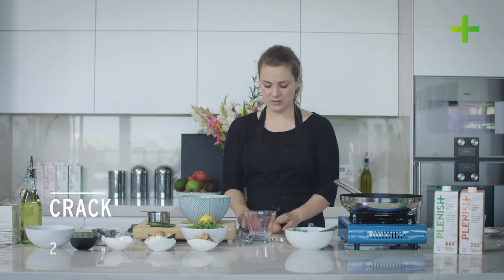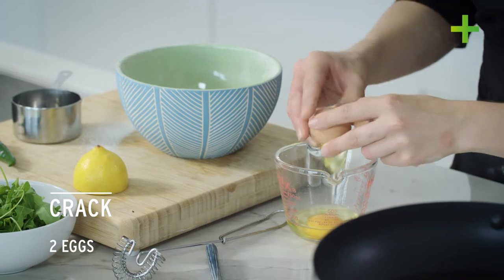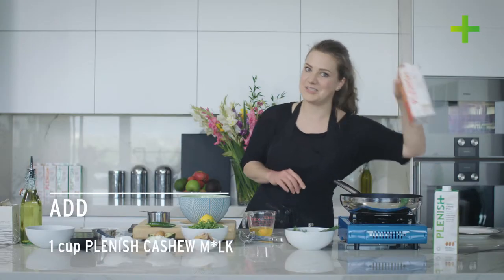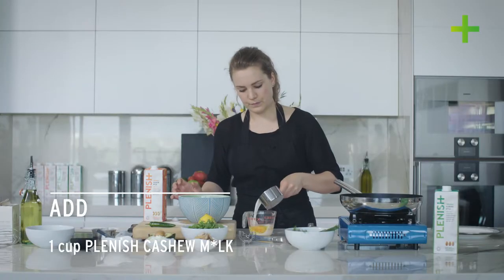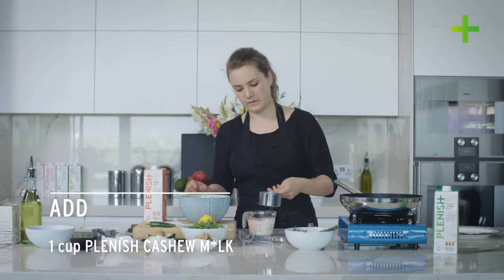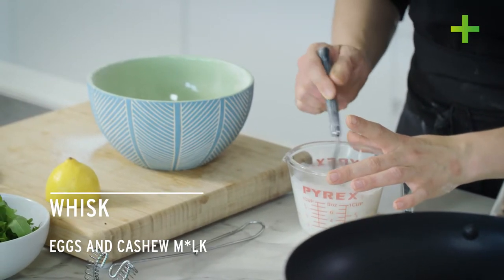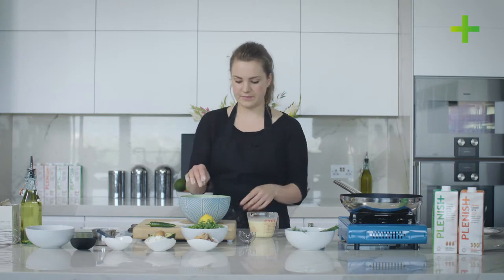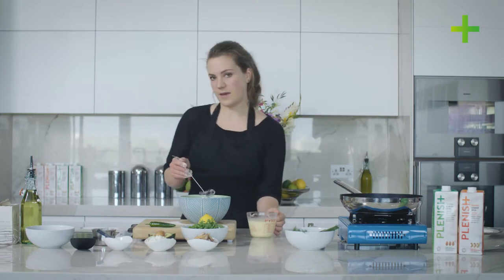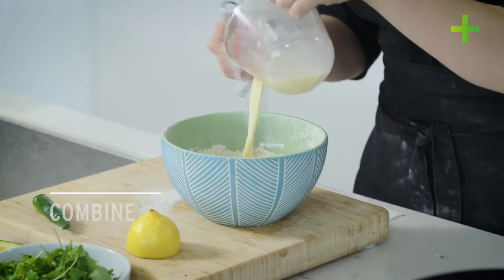And then in a separate mixing jug just crack two eggs, and we just need to whisk these with one cup of Plenish cashew milk. Just whisk together the eggs and the milk. Then just make a little well in the centre of the dry ingredients and, using a whisk, pour in a slow steady stream to combine the milk and the eggs into the spelt flour.